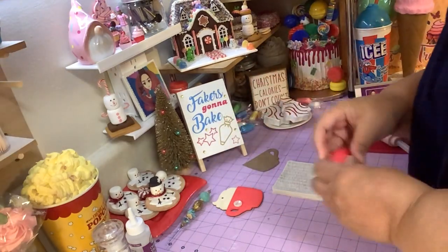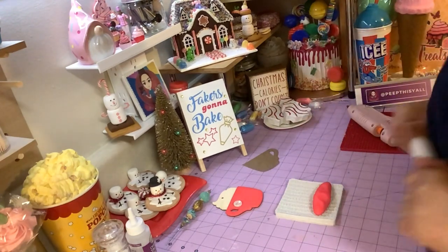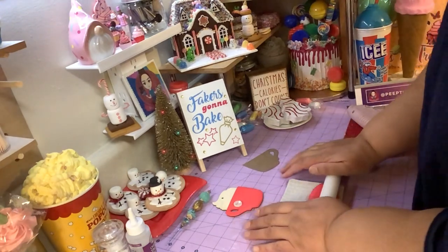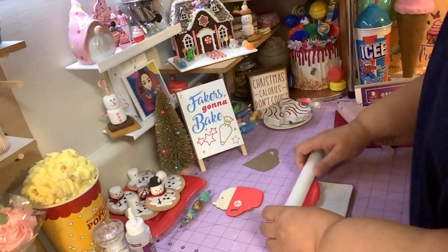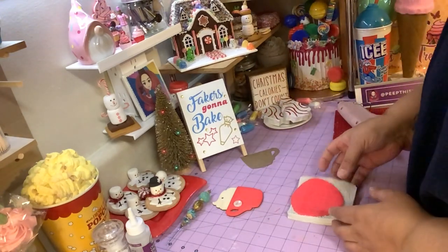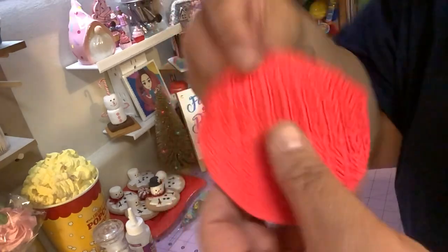So what I did is I took my model magic clay and rolled it. This is really a one-shot deal — you're gonna go one time this way and one time that way. You don't want to move it around too much because then the impression is not gonna come out right. Basically you push down and roll, turn it around, push down again and roll straight down. That's it — you want the texture to show up real nice and sharp.